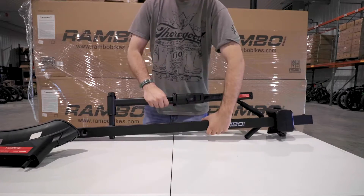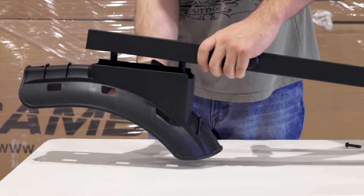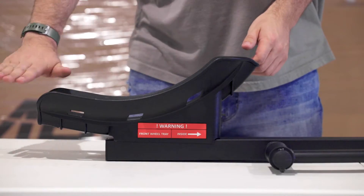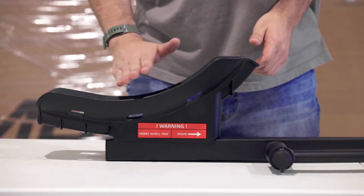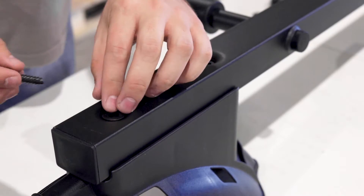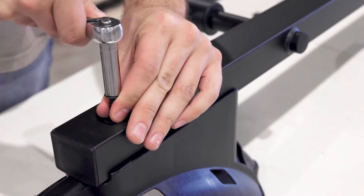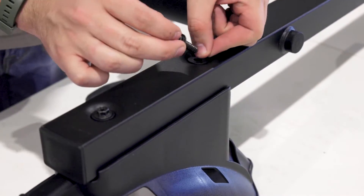Then on the other end of the platform you can attach the front wheel tray to the platform as shown. It is very important to have the front wheel tray facing the correct direction. You'll notice from the warning label which side should be facing the inside of the platform. Then you can use two 8mm bolts and washers to tighten the wheel tray to the platform. You can use a 10mm ratchet to tighten them all the way down.